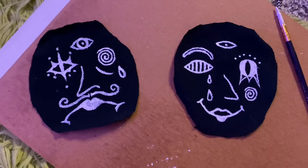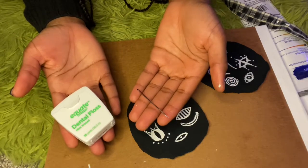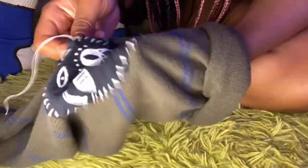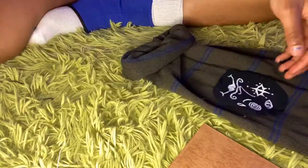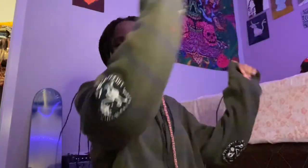I finally finished painting the patches. Now it's time to sew — I'm using an embroidery needle and dental floss. I didn't get great footage of the sewing, but you get it — just sew it on. I am done and this is what they look like. I really like them and I'm really happy with the way they turned out. It feels really good to have made these.